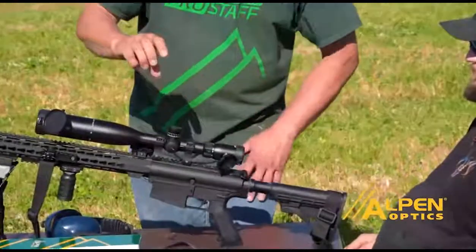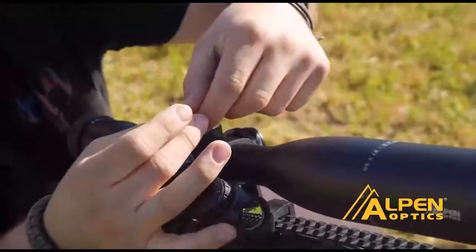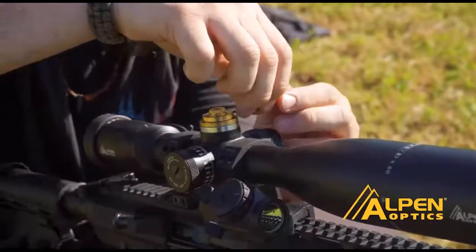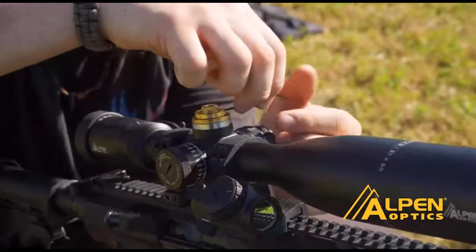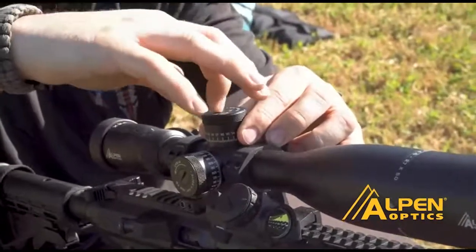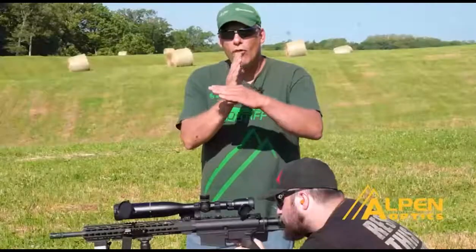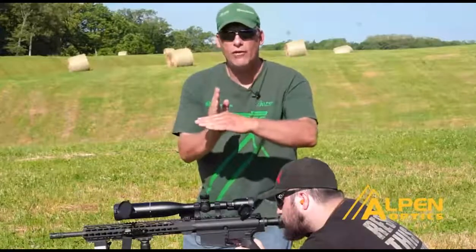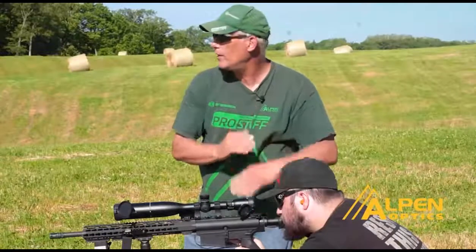The next step is to bring the crosshairs down to the bullet. But before we do that, we're going to take the caps off and pull the turrets off. There are three set screws in there that we're going to loosen up. We'll go ahead and make those adjustments, get everything sighted in, and when we finalize the sight-in, we'll tighten those set screws, put the turret back so we have a zero position, then put the caps back on and we're good to go. Ryan's going to hold the bullseye on the red dot and I'm going to make adjustments to bring the crosshairs down and over to the bullet.